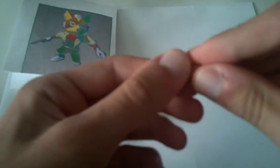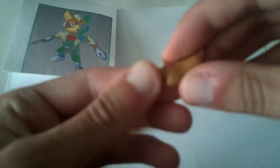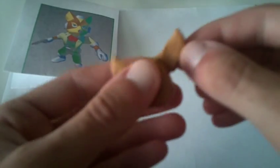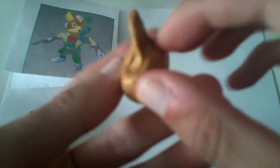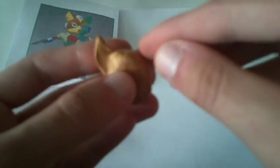Still keeping proportion in mind, because regardless of how it's going to look in terms of the face, we have to keep it in mind for the other ear — we want to make sure it's the same size. Again, with that sail shape, flat and pointed. Going to stick that on. Maybe this one was a little bit too big, but we'll just mush some extra clay into the head. No big deal. So there we go with the ears.